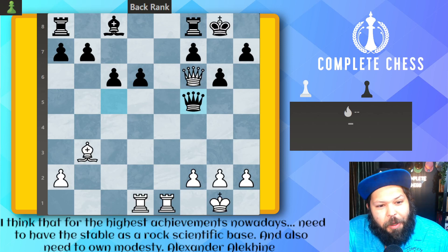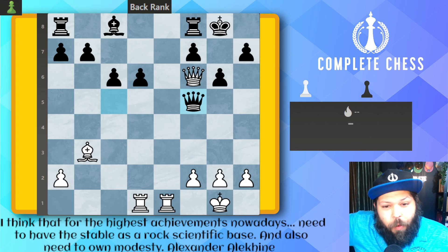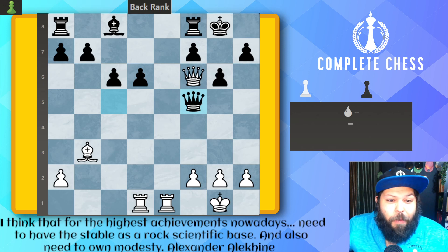Hello, Chess family. It's me, National Master Jesse James, and today we are doing 1,200 to 1,400 back-rank checkmates. Hope you're enjoying this series. Things are definitely getting a little bit harder here, but I'm pretty sure we can work it out. All right, here we go.